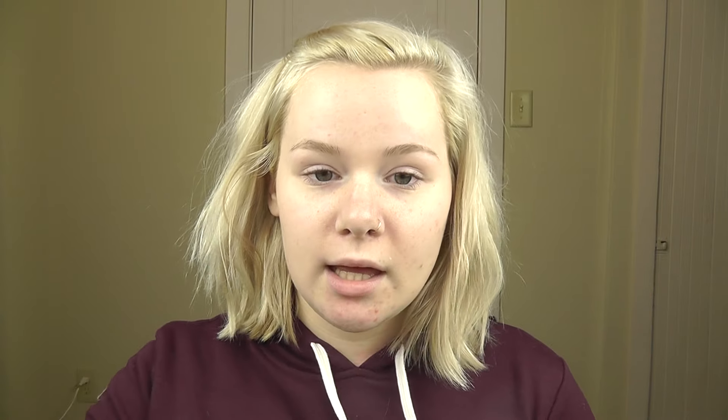To prime my face today I'm going to use the Maybelline Master Prime Blur and Smooth primer, and I'm mostly going to focus that along the T-zone, where my pores are an issue — mostly around my nose, on my forehead, and on my chin.